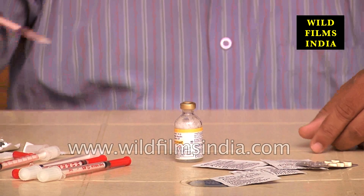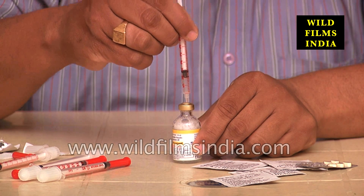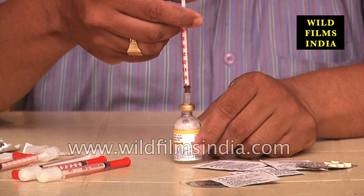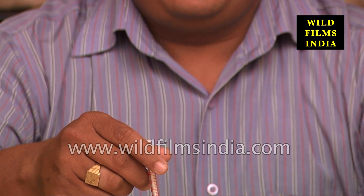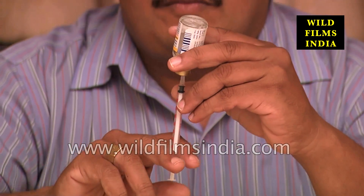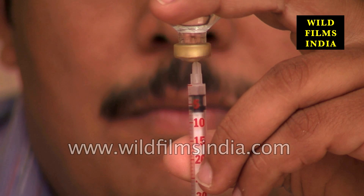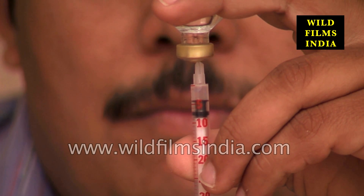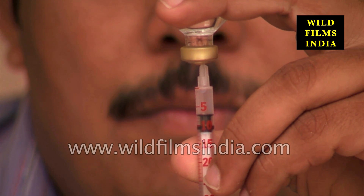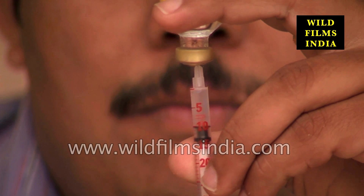Gently push the tip of the needle through the rubber stopper and push the air in the syringe into the vial of insulin by pushing down the plunger. With the needle tip in the vial of insulin, turn the insulin vial and syringe upside down. Pull back the plunger to get the desired dose of insulin. The end of the plunger should be at the same mark as it was when you drew in the air.